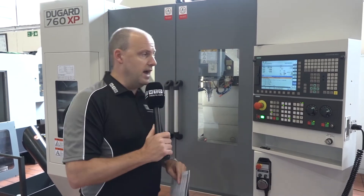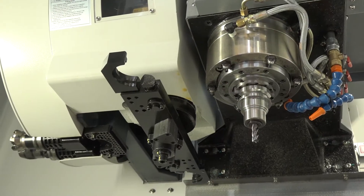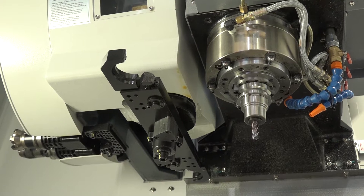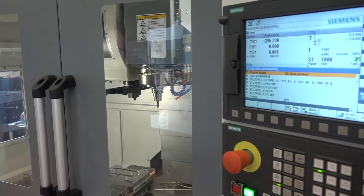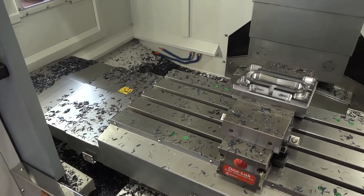It comes standard equipped with 20 bar through-spindle coolant. It's got a 28-station tool changer on this machine, a 12,000 RPM spindle, and it has a side-mount tool changer, as you'll see.